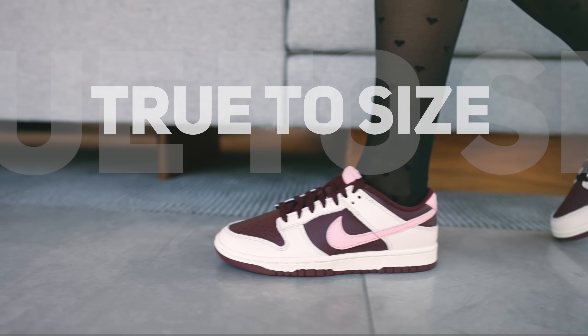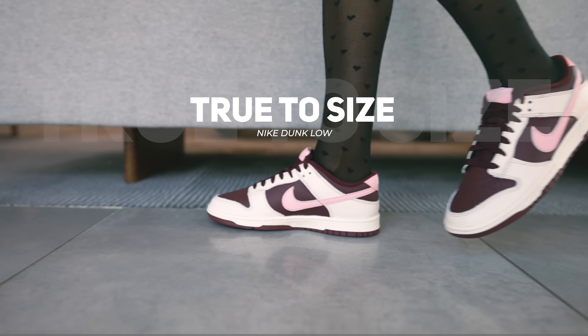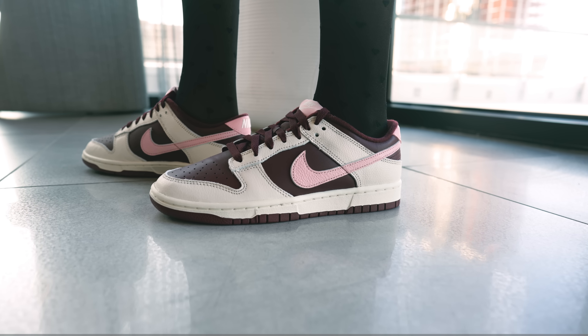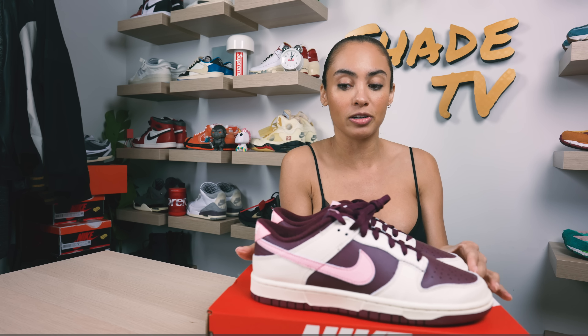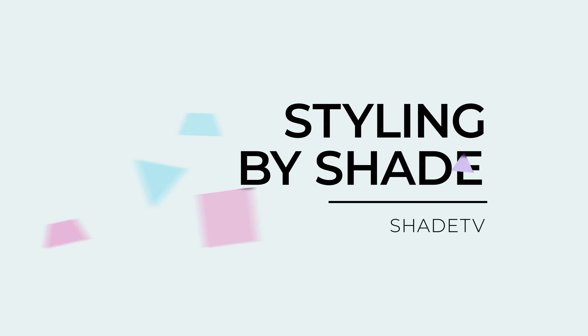As far as size and fit goes, I typically go up half a size depending on the Dunk. I decided to go up half a size in this one and it fits quite nicely, especially for someone like myself who likes to wear thicker socks. I do feel like it's okay to go true to size since this is a typical Nike Dunk Low — though it is a premium version with premium materials, you don't have that excess backing that pushes your heel up, and the tongue isn't as thick as you'd typically see on an SP Dunk.